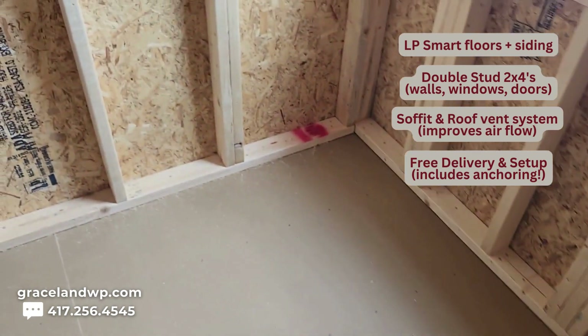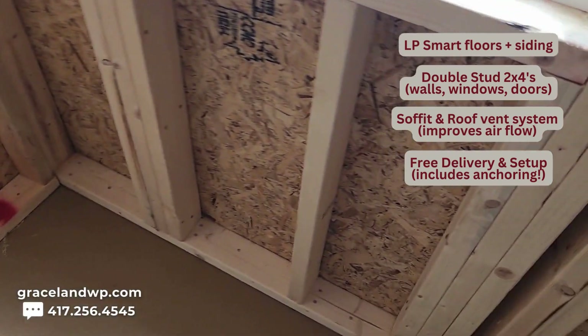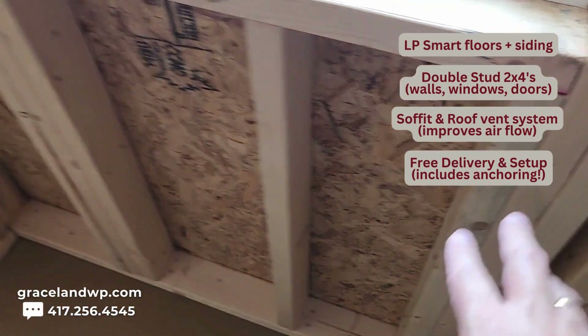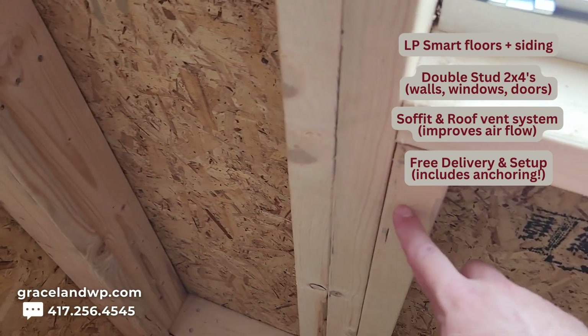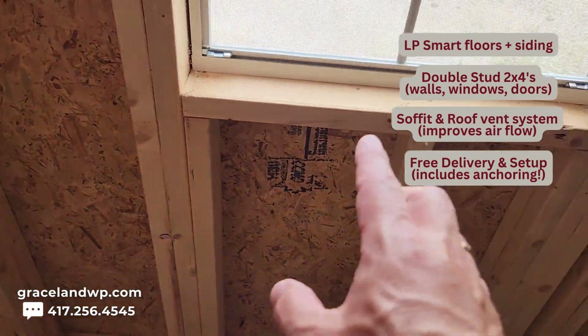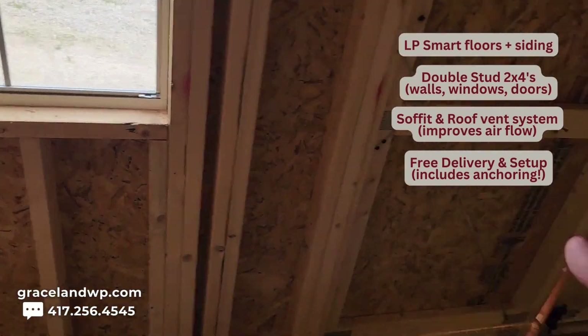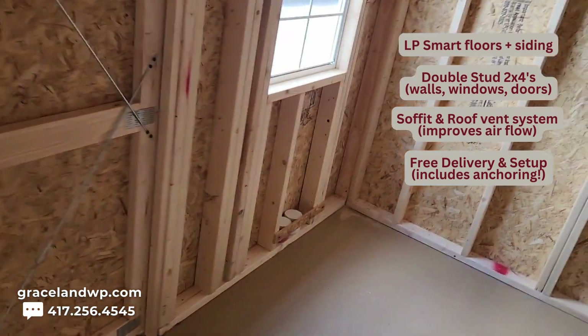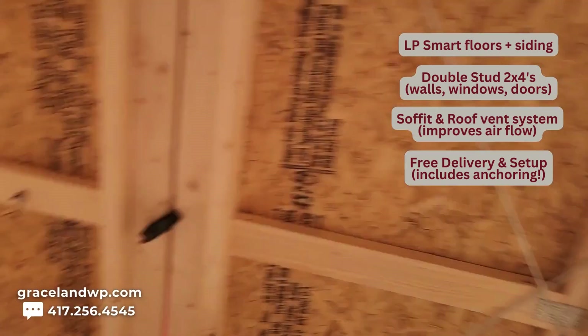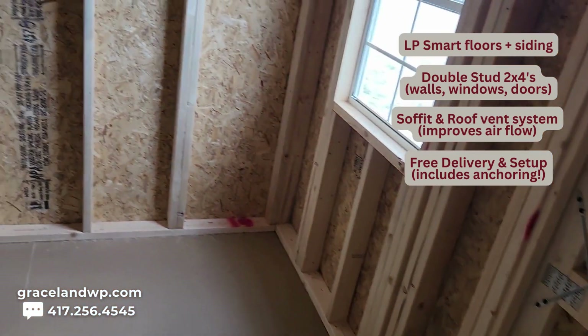I wanted you to be aware of the differences in quality that Graceland does. That's triple reinforced on that particular window — not that all of our windows are triple reinforced. They are at minimum double reinforced, but in certain cases, depending on where they fall on the location of the building, they might be triple reinforced or even quadruple. Super strong, very very strong and sturdy walls.